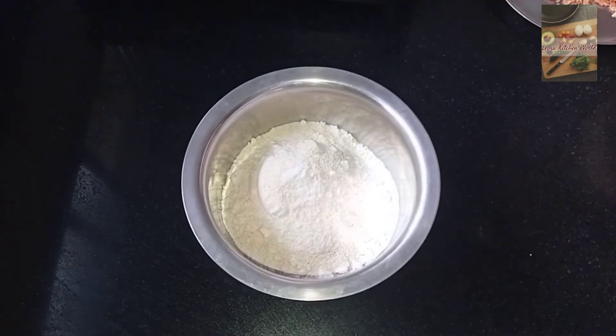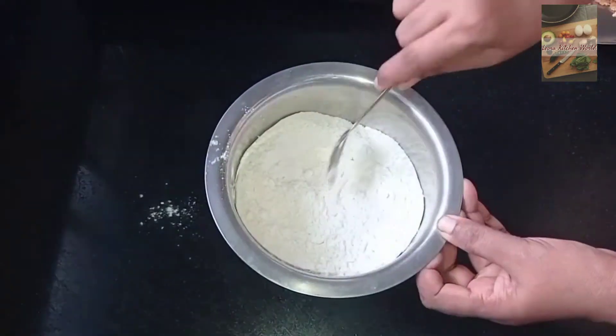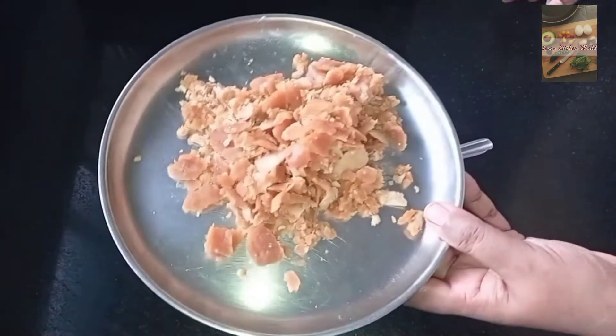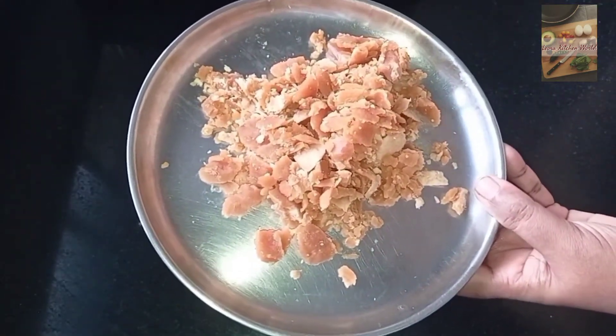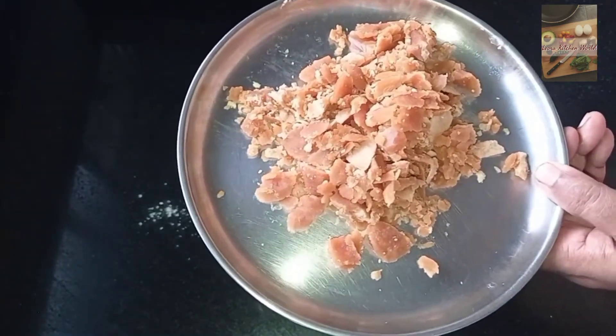We will mix it together with these 2 cups. Mix it together with that cup and a cup of water.